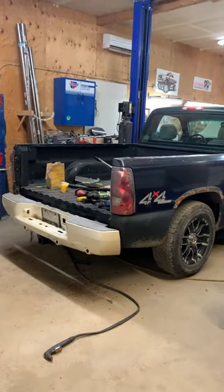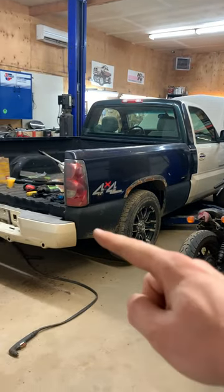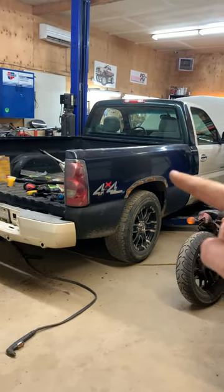Look at it — it fits like a glove. Now I get to put all the cladding on all the way up around here.